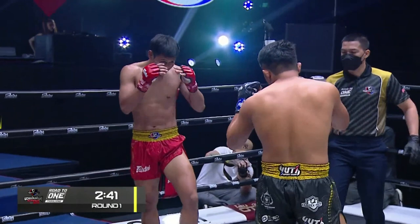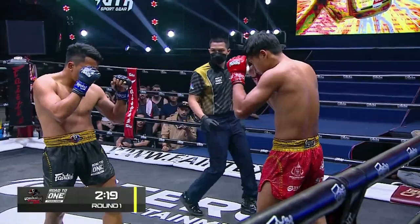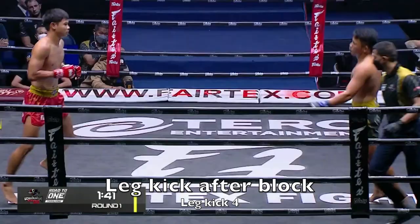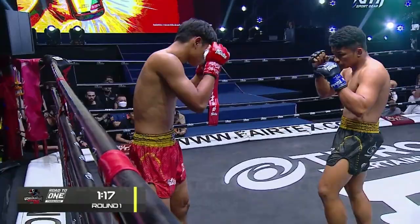That lead leg sets it up and bang — Kunsook trying to grab the leg. It hurts and sort of stiffens the leg up a bit. Then it's a short leg kick to the thigh. This one is blocked. Kunsook didn't really block that many of them. Then a partial block there, a light inside leg kick.